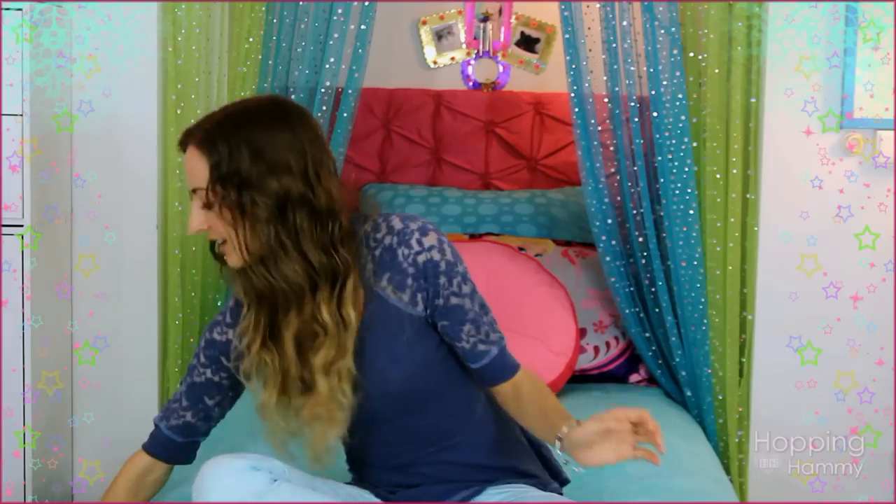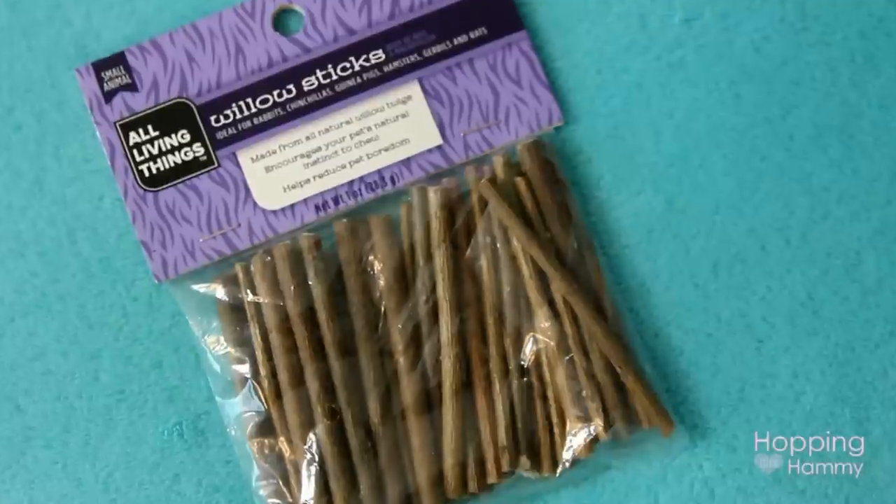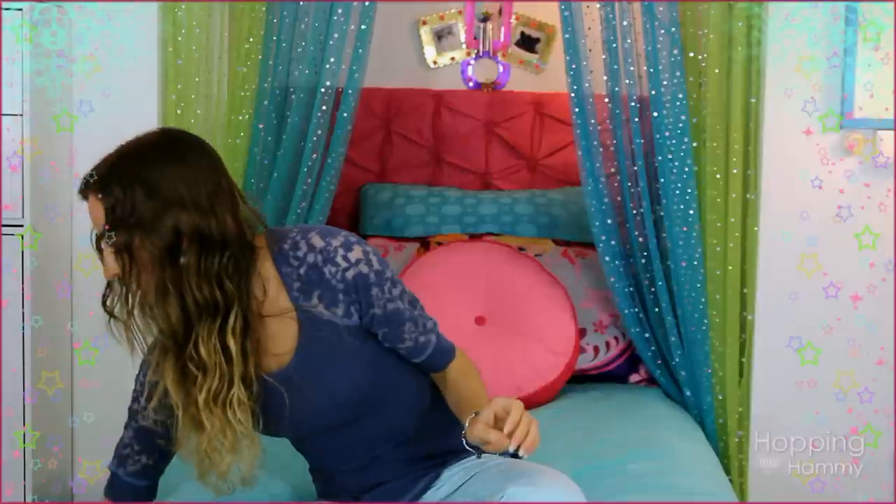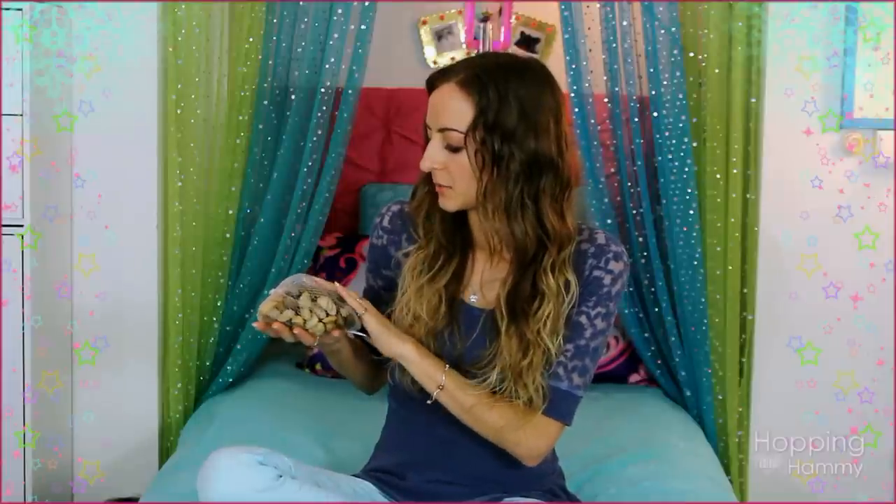Then I got this little bag of All Living Things willow sticks, which are really inexpensive. I like them because you can stack them up and they sort of look like little logs. I also found these natural rocks at Dollar Tree — just a dollar — and these are the types of rocks I have used in my cages for quite a few years with no problems. They're so much cheaper than the ones in the aquarium section. I'm going to use these to make a stepping stone pathway.